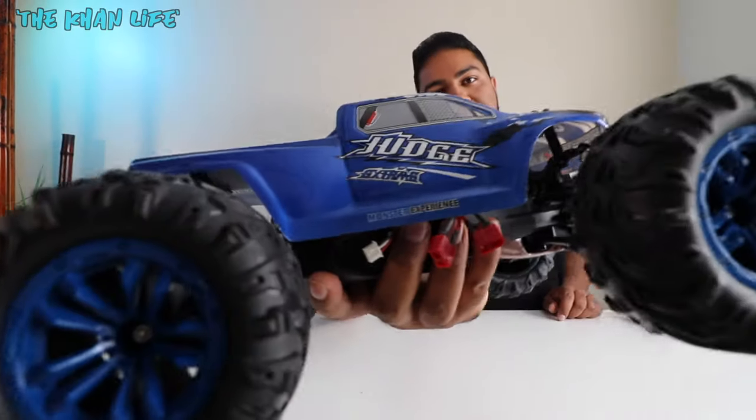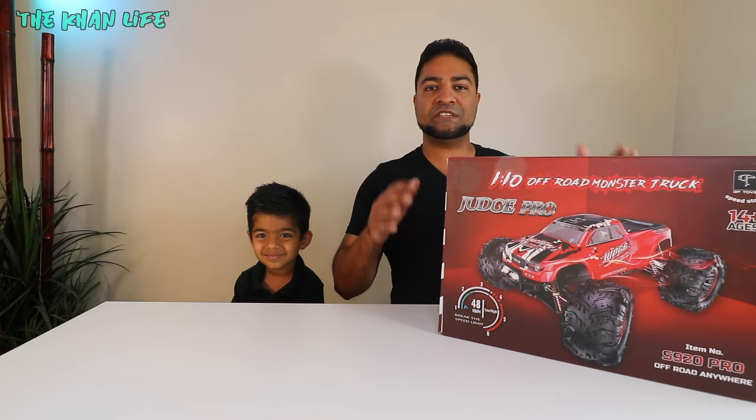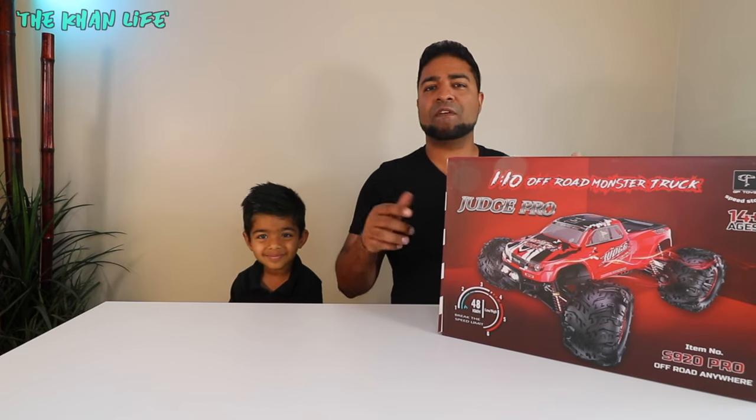About a month ago we reviewed the original base model, the S920 Judge. This is the Pro, so it's the advanced version. There are a few differences between the original and this that we're going to go over very quickly.